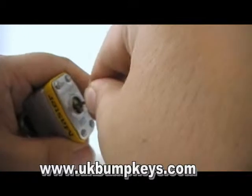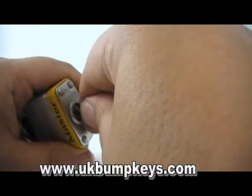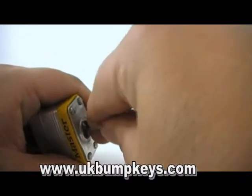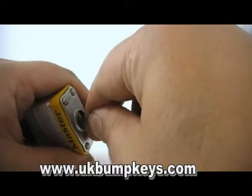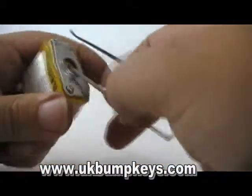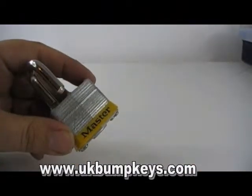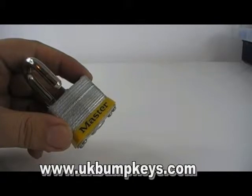It's normally the second one on most of these — I've gone through eight of them and it always seems to be the one at the back, and one near the front, and then they all seem to go pretty easily after that. That's the Master padlock number three.